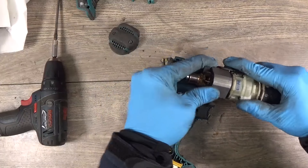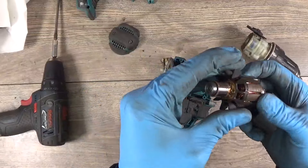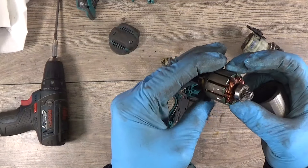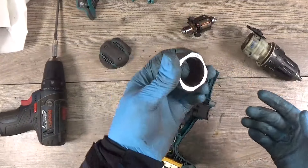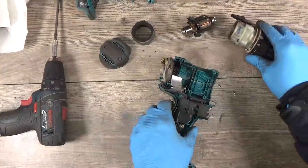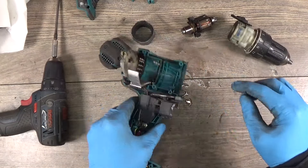Okay, let's check it. The armature looks good, this one looks good. And for the gear — I said it's spinning when the clutch is working — we need to change the spring here.